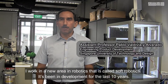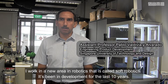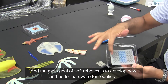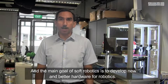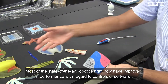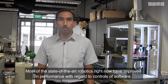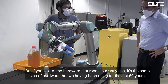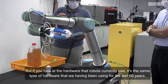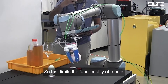I work in a new area in robotics that is called soft robotics. It's been in development for the last 10 years and the main goal of soft robotics is to develop new and better hardware for robotics. Most of the state-of-the-art in robotics right now has improved in performance regarding controls and software, but if you look at the hardware that robots currently use, it's the same type of hardware that we have been using for the last 50 years. That limits the functionality of robots.